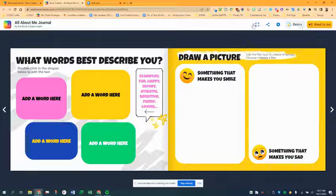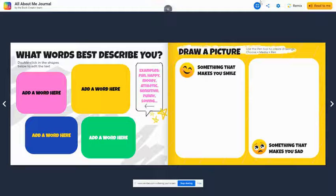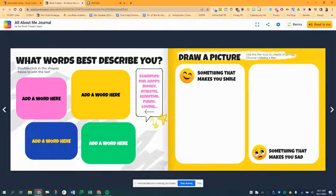Every now and then you might not see the Remix button. If you don't see it, I've found that if you click the full screen button you'll see the Remix button. This may not be an issue for you, but if you don't see it, just click the little full screen and you should see it.